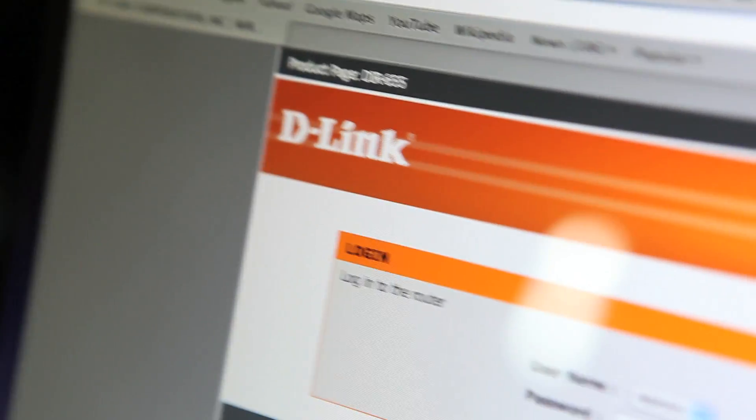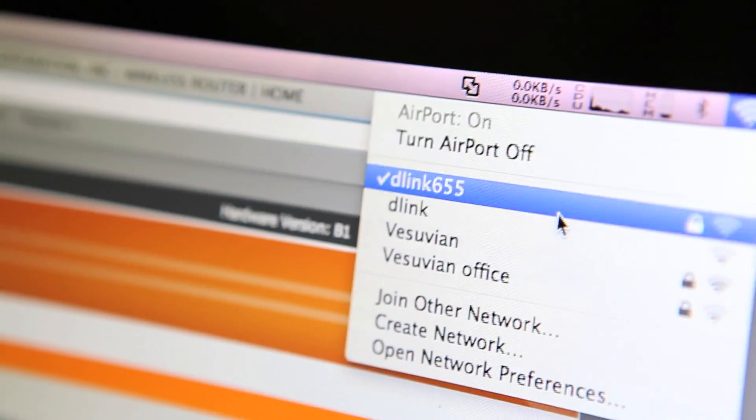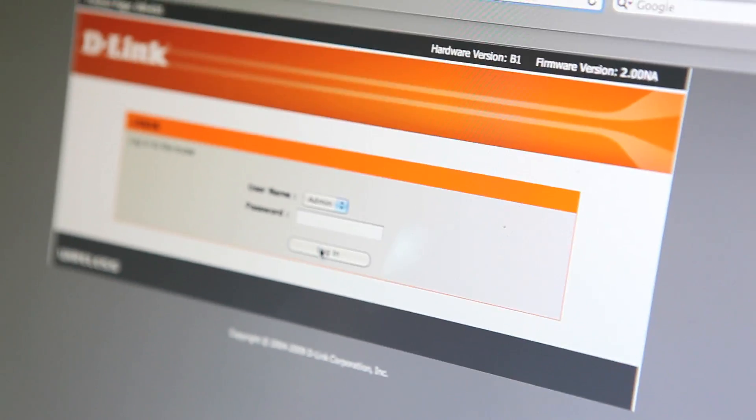192.168.0.1 — log in. There's your name: DIR-655. There it is. Log in.